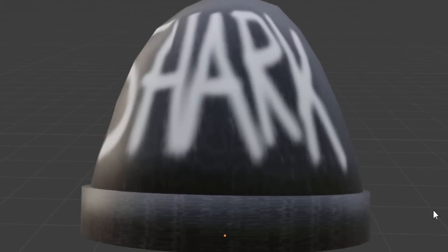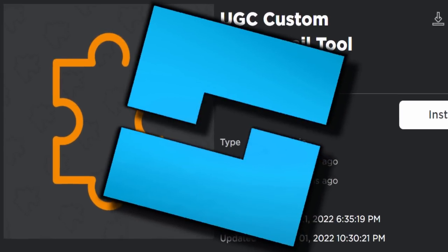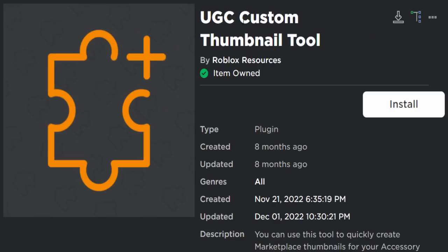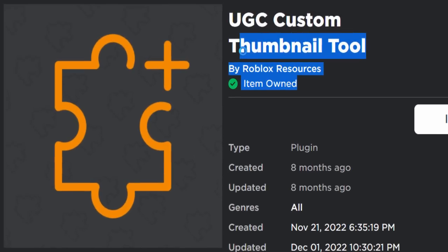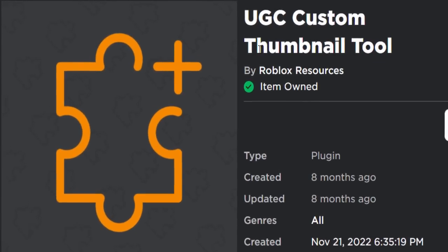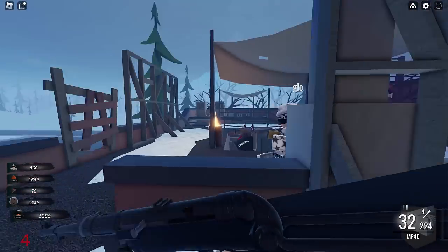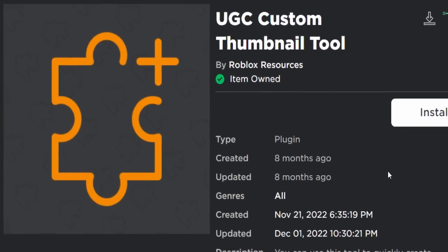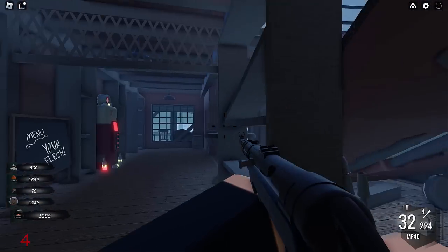While Studio is loading, let me show you the plugin we're going to be using. I've shown you this in videos before — we're going to be using the UGC Custom Thumbnail Tool. This is an official Roblox tool and it basically lets you set thumbnails for your UGC items. When they made this they weren't really thinking of pictures — they were more thinking of just positioning the accessory — but it works the same. Make sure you've got this installed if you have UGC access.